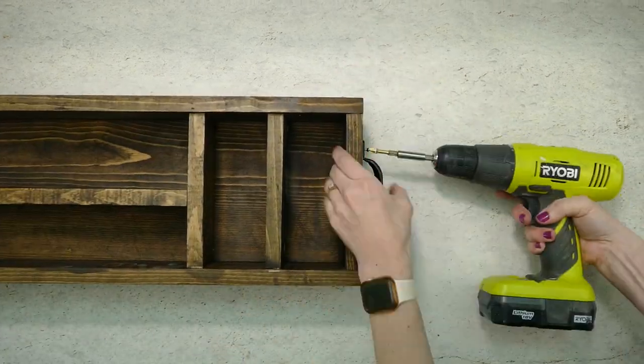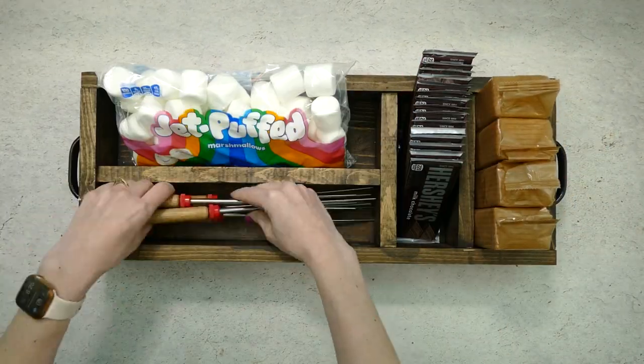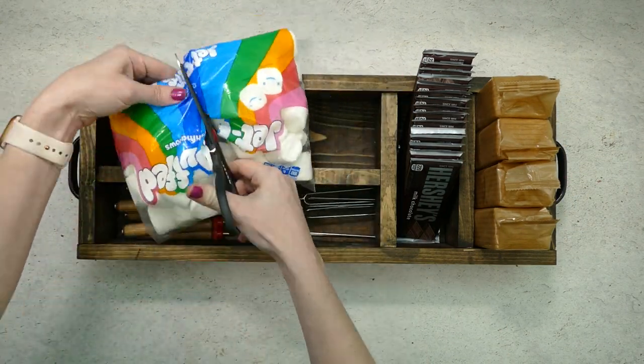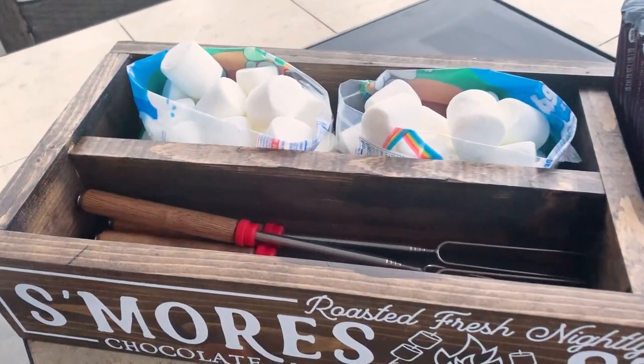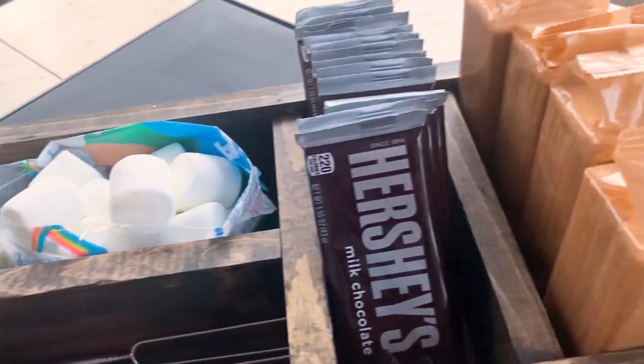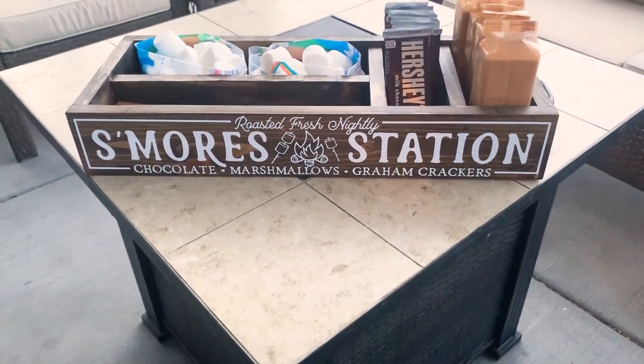To complete this project you can attach handles to the sides of the box and then fill it up with all your favorite s'more supplies. If you like this project and want to see more like it, be sure to subscribe and click on that notification bell so you'll get notified each time I post a new video.